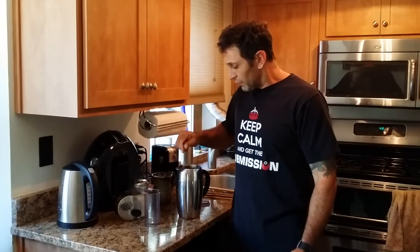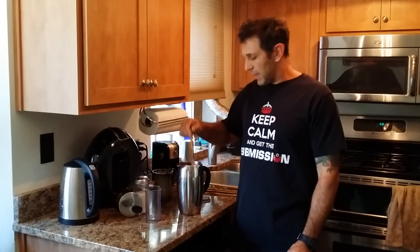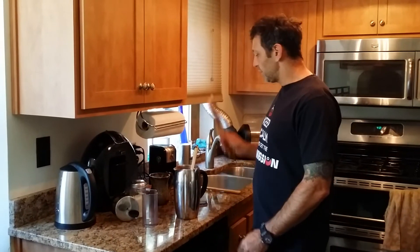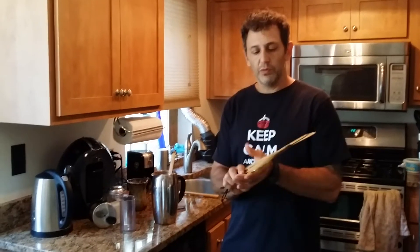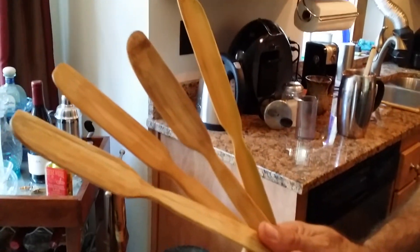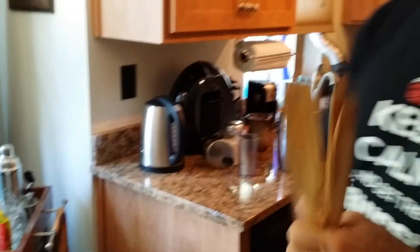I made a couple hundred of them, actually. For the first hundred or so people that subscribe to my blog and my YouTube channel, I'm going to give you your own bamboo handmade stirrer, made by yours truly. They're very beautiful — you can even see some of the texture in there — handmade and finished off. The best part is that I finished and sealed them with food grade walnut oil.